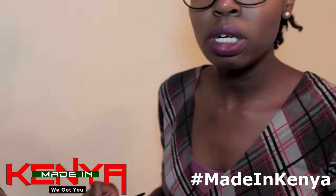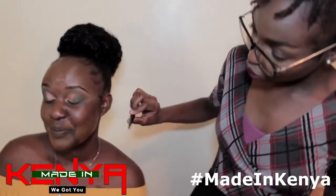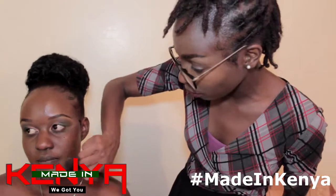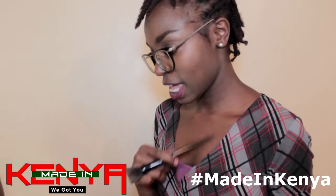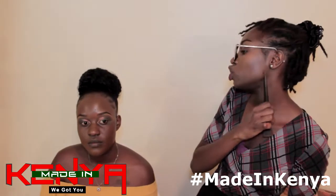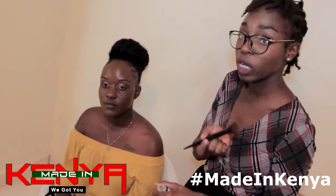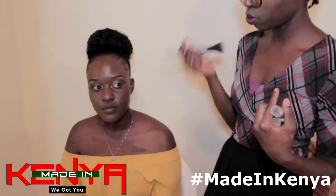It's advisable to match your foundation from the chin area, because you have to match your face with your neck. You match your chin, neck, and décolleté — the color has to be on the same hue, even if not the exact same color. Most people have dark necks and are brighter on the face, so if I matched my face to my neck I'd look darker. I match my face to my décolleté and put foundation all the way down to my neck to even it out. Don't match it on your hand, forehead, or cheeks — match on your chin, neck and décolleté, then blend to see how it matches.